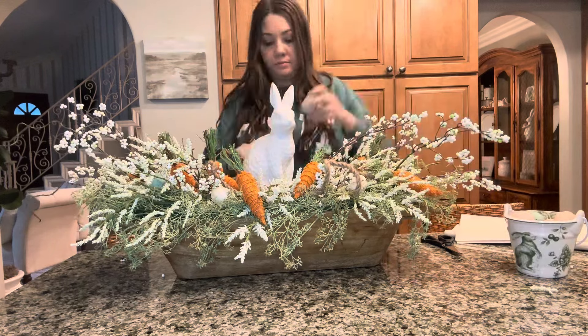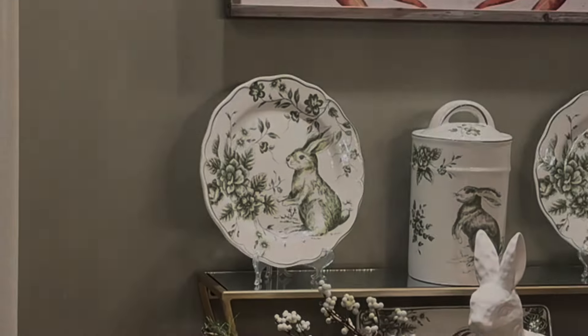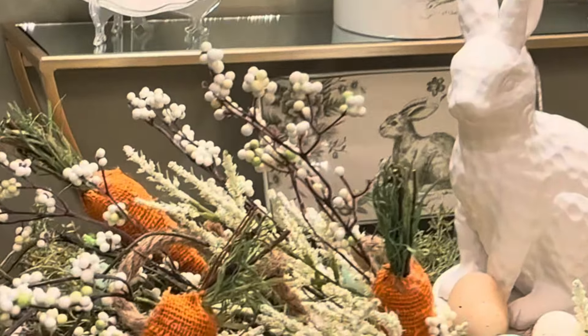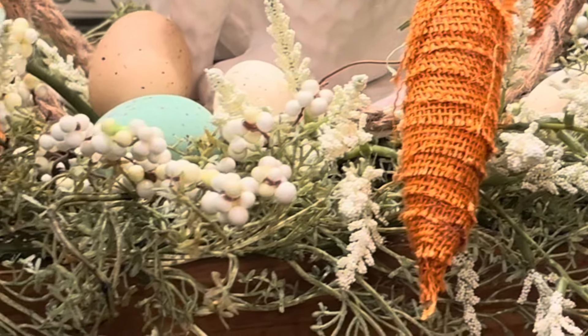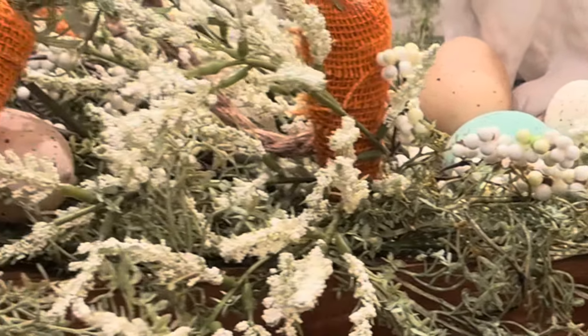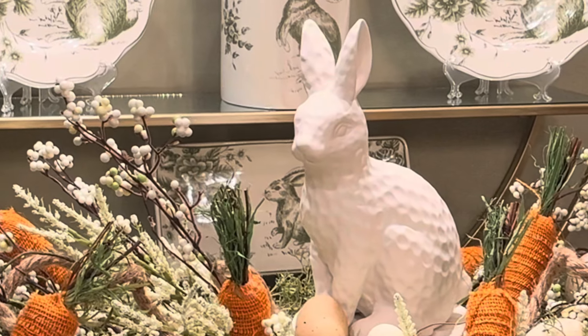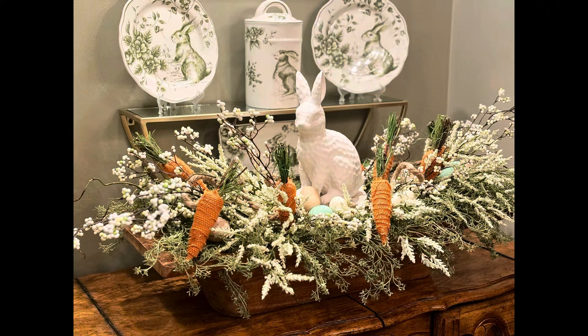And there you go — you've got this adorable centerpiece for your Easter tablescape! I absolutely love it, and again you can be creative with this — use anything you want and do this for any season. This was actually for my mom's house; we're doing a whole carrot theme in her dining room. If you guys want to see the rest of her dining room when it's all finished, please subscribe because we'll be posting a lot more videos. Thanks for watching!